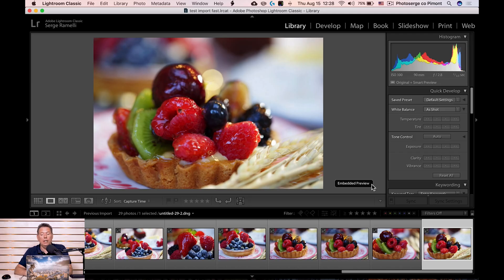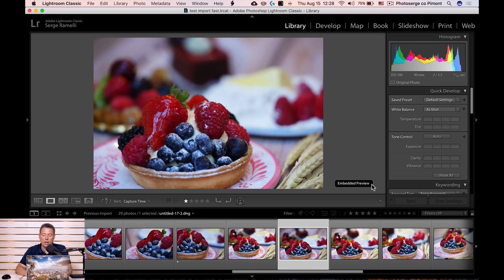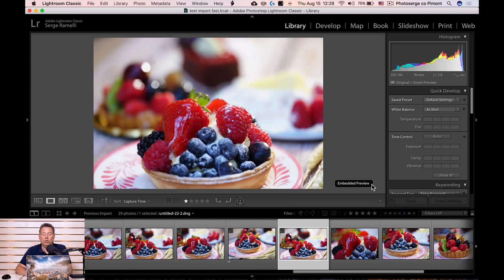It's only when you're in the Library module to pick your photos that you see this speed benefit — you can instantly flag and rate photos. It just makes the whole thing instant. This is a five-year-old computer and it's super fast, even with big 40-megapixel files. That's really awesome.